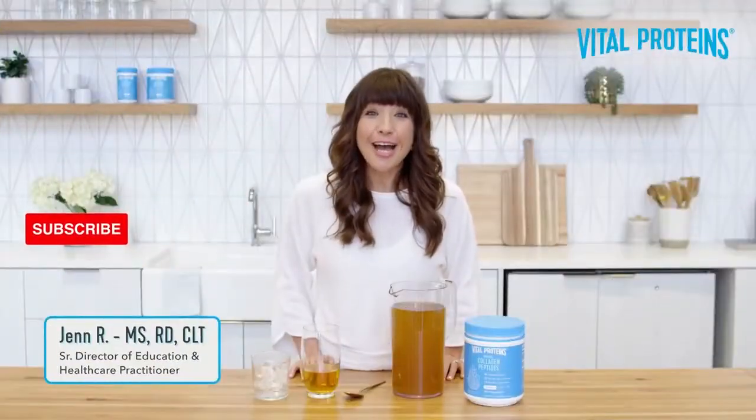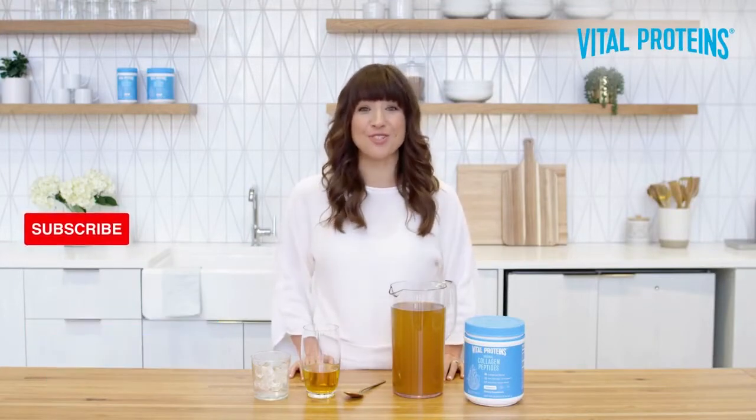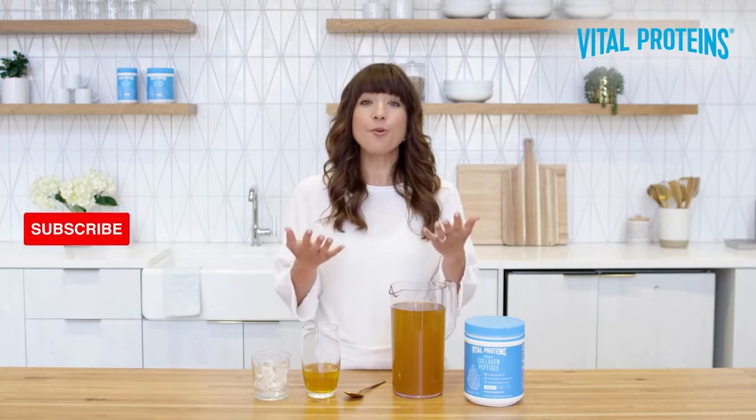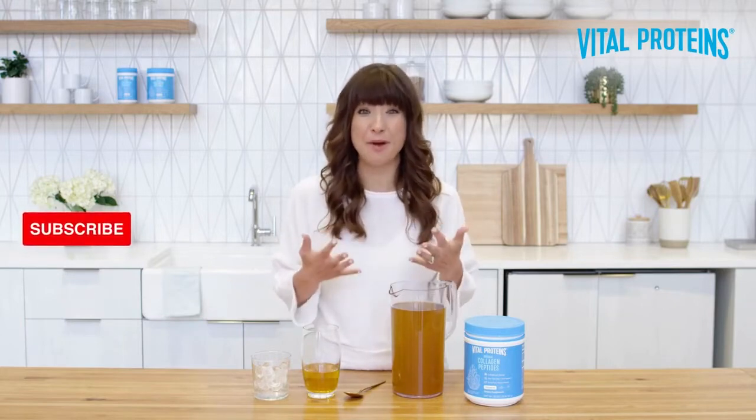Hi, I'm Jen, and today I'm excited to tackle one of, if not the most frequently asked questions we get here at Vital: how do I mix collagen peptides into my cold beverages without worrying about it clumping?